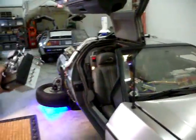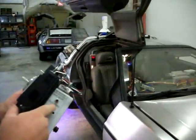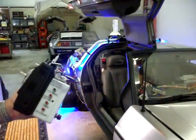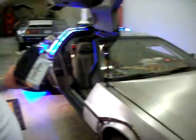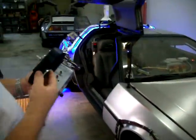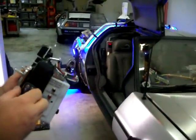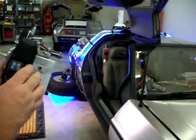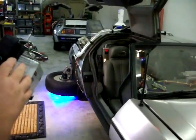You see things start lighting up. I can actually activate the flux bands. This car is awesome. So I can now turn off the flux bands if I like and I can turn off the entire car.